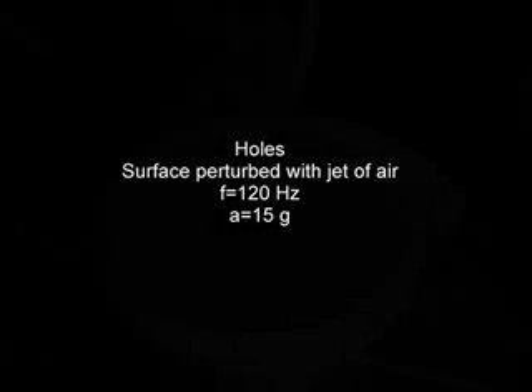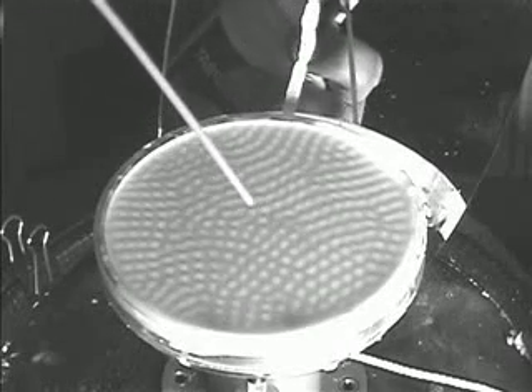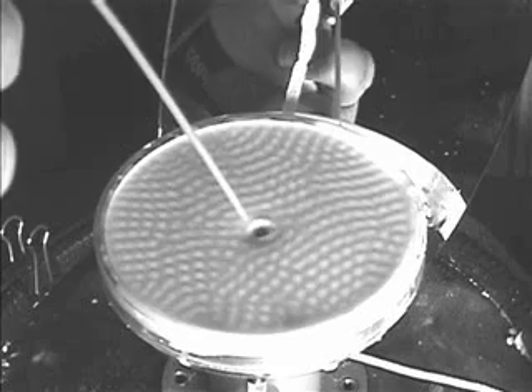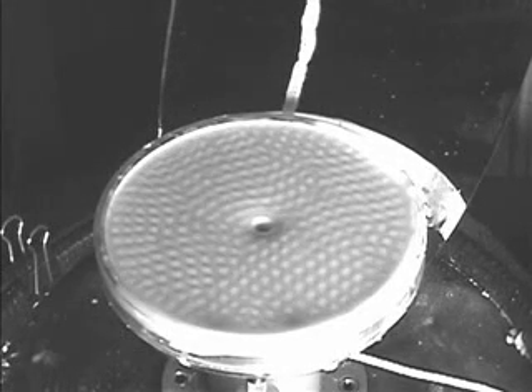Now we're going to shake the mixture with a fixed frequency and acceleration and apply a small puff of air. The puff of air creates an indentation. That indentation grows to a hole and it just sits there. The hole doesn't disappear.